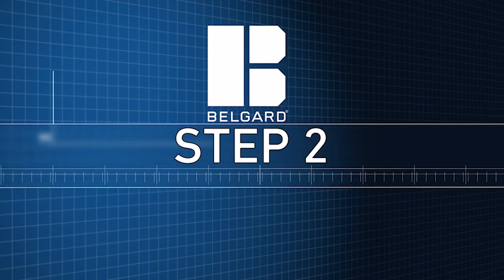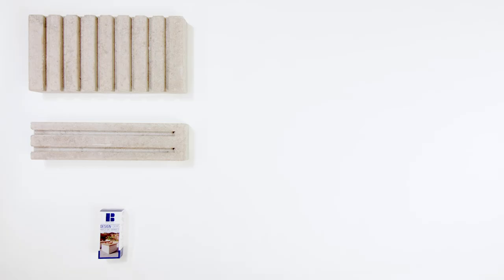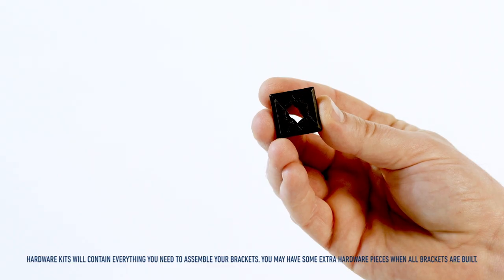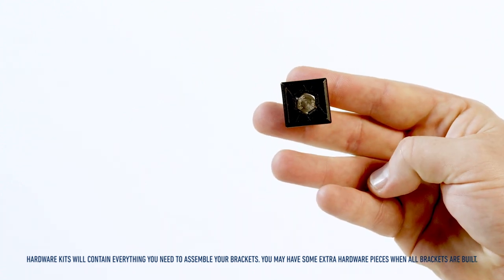Step 2: Grab your DesignForms hardware kit and assemble your brackets by hand. In total, you will need 8 large panels, 4 small panels, and 3 hardware kits for assembling 8 of bracket A, 4 of bracket B, 4 of bracket C, and 4 of bracket H. You will also need 19 of assembly piece I and 16 of assembly piece J. Before assembling your brackets, make sure the screw snaps into place when connecting the bolt to the slider.